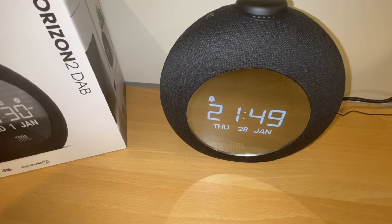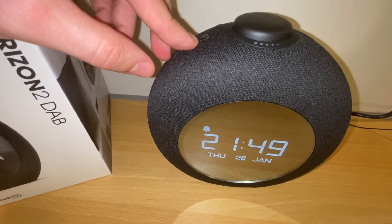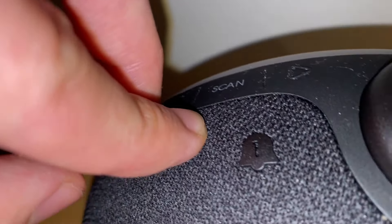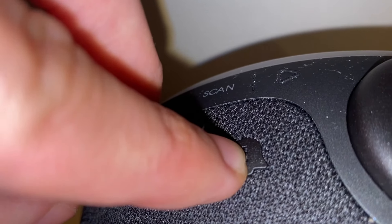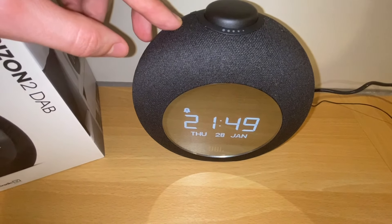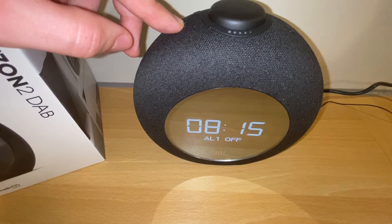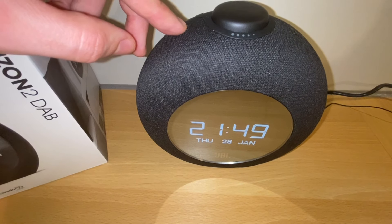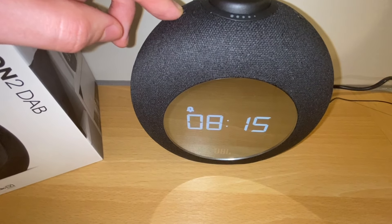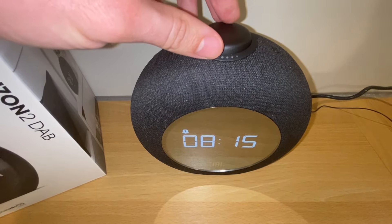The main function why I bought this is to wake up to the radio and set an alarm. It's really easy — just push the button that says 'bell' and number one. Once you push it, it changes the setting and shows on the display whether it's on or off. If you want to edit an alarm, hold the button for three seconds and you can then change the alarm time.